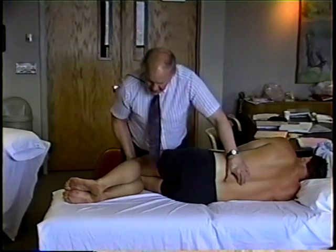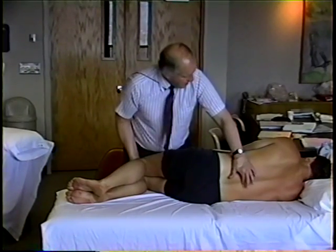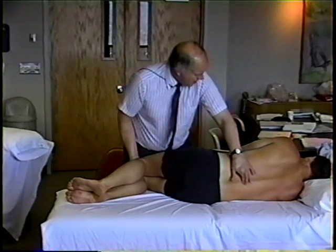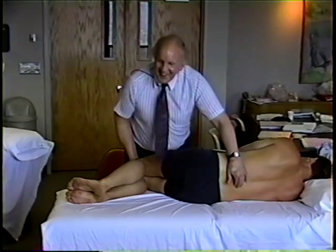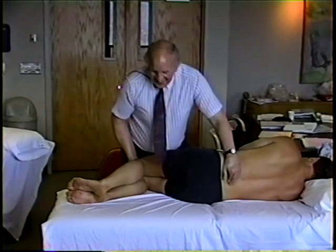So we can really sense that there's quite a bit of mobility there. Is that sore? No. Okay, so here we go.